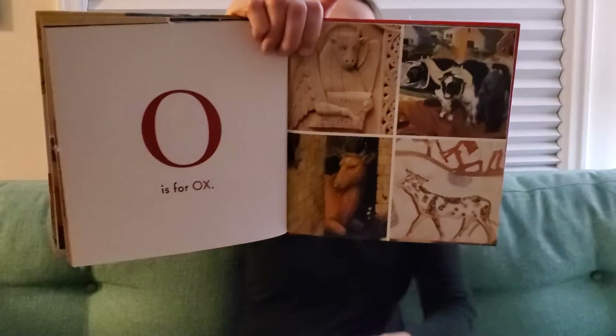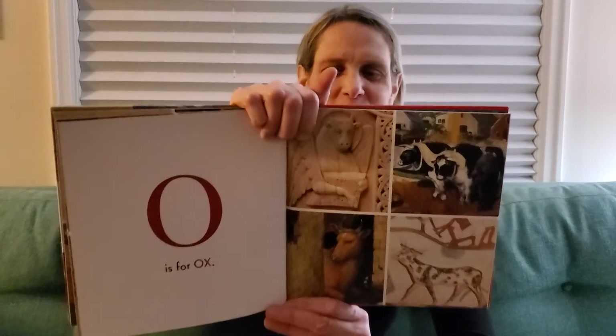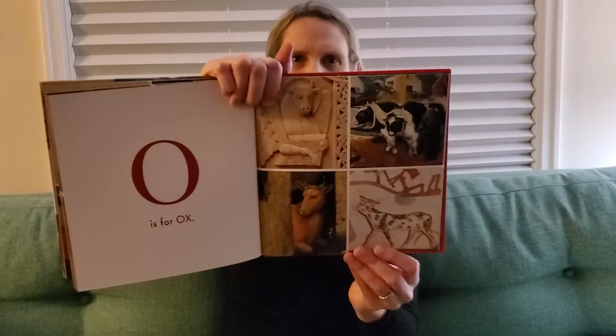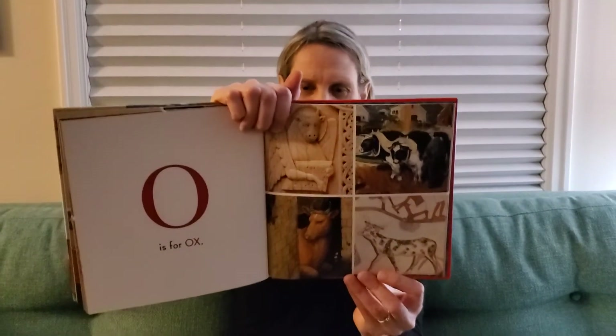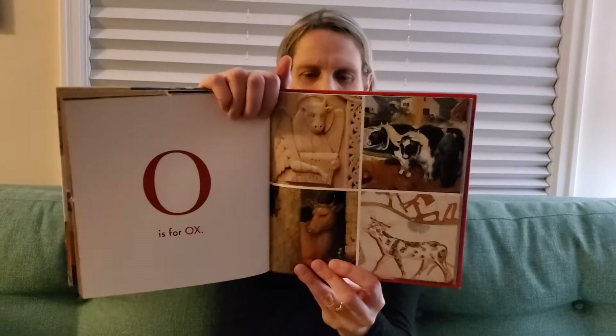Oxen is an animal, kind of like a cow. But it's a work animal. Oxen do work for people, like pulling plows and things, maybe on a farm. O — ox.